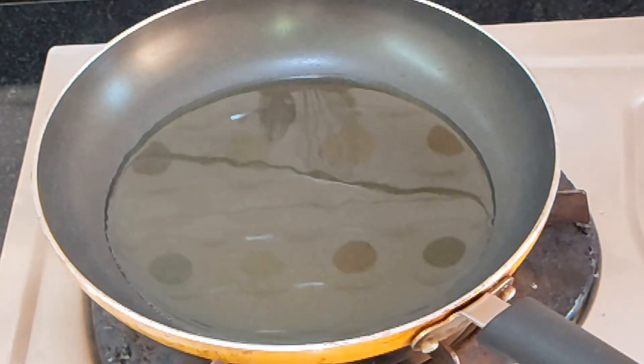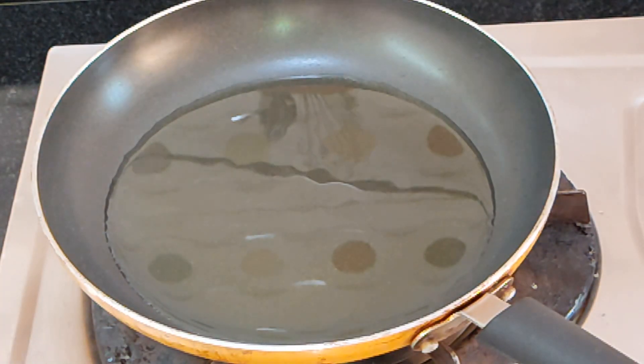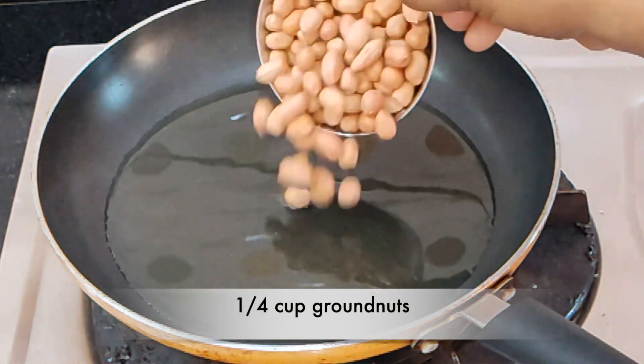Then throw in some groundnuts. After those three things are done, put it all over a tablespoon before proceeding.